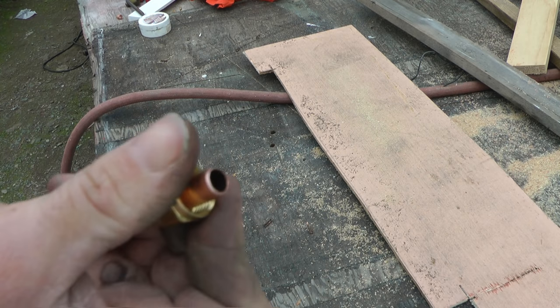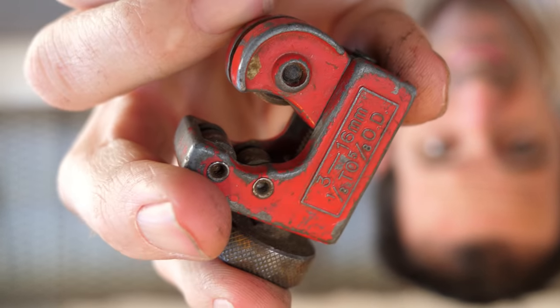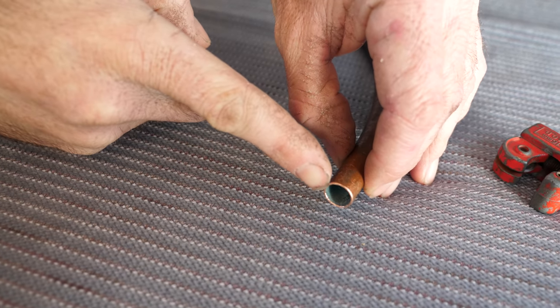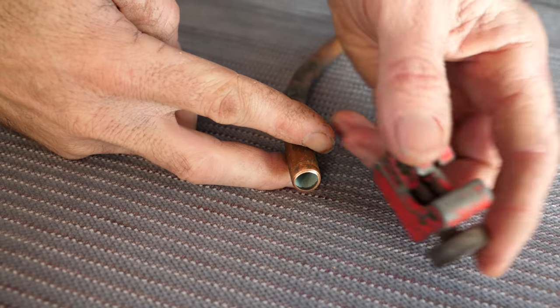At this time I was getting ready to flare the other end of the tube. One end of that pipe was cut from the factory, but the other end I cut with a rotary tube cutter — that was a mistake, because as those cut they also pinch the tube inwardly. One side of this copper pipe was cut with a hacksaw, but the other was done with the rotary cutter. If I try to flare that side instead of expanding into a nice smooth funnel shape, it'll just crinkle down and bulge at the sides and be unusable.